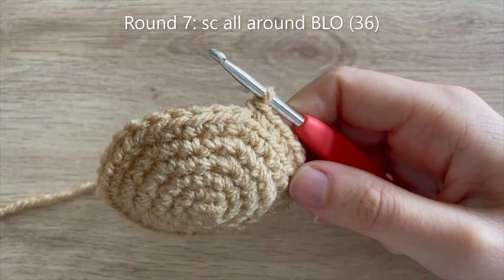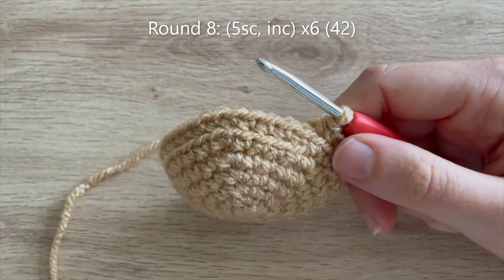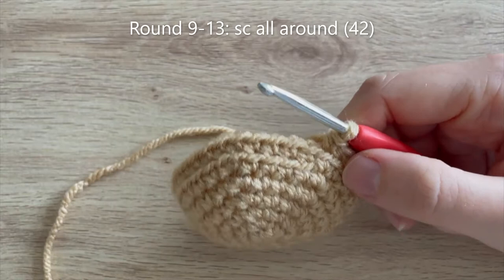At the end of round 7, you should be able to see those front loops we didn't work in all the way around. For round 8: five single crochet, increase — repeat 5 more times — 42 single crochets. Then for rounds 9 to 13, five rounds in total, you're just going to single crochet all the way around.